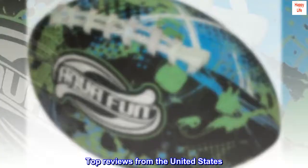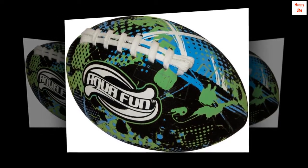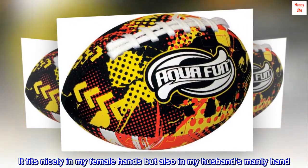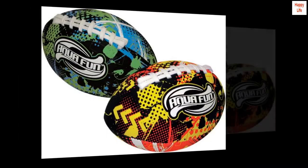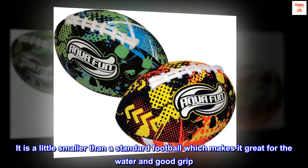Top Reviews from the United States. Perfect size and weight — I really like this ball. It fits nicely in my female hands but also in my husband's manly hands. It seems like a great size for adults and kids. It is a little smaller than a standard football, which makes it great for the water and provides a good grip.